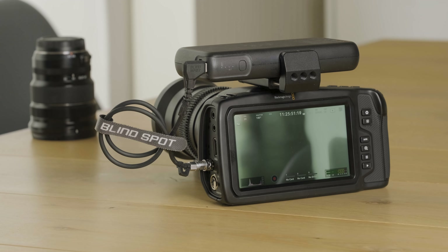So what we've done at Blindspot is develop the Power Pipe. This cable allows you to power your Blackmagic Pocket Cinema Camera from readily available USB-C power banks.